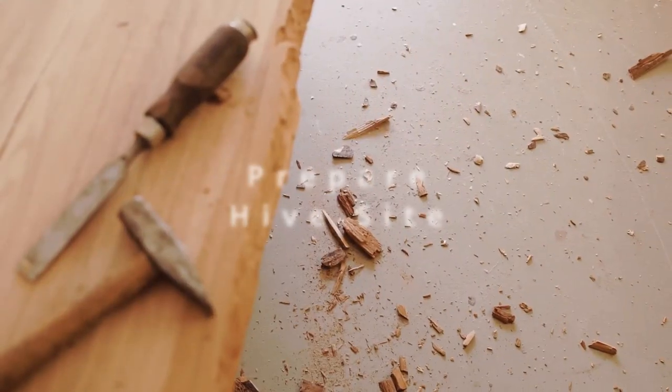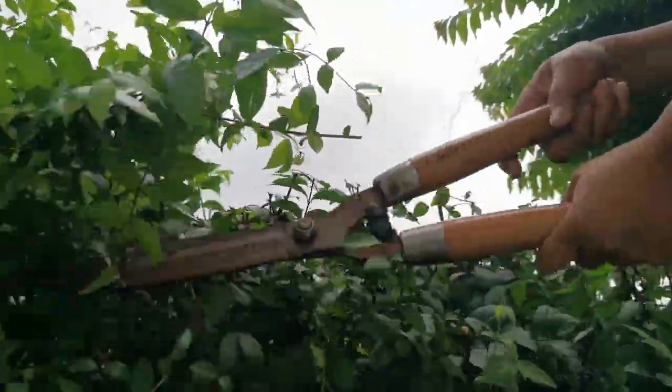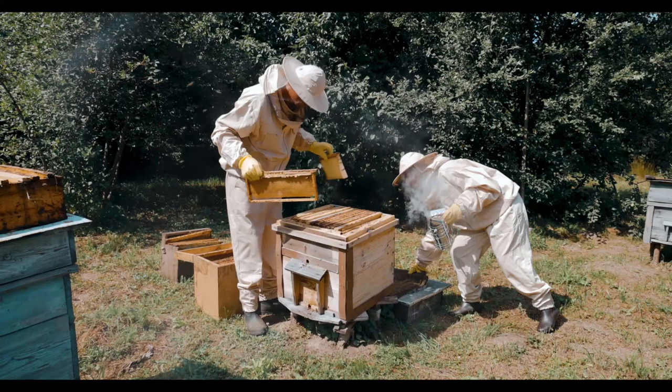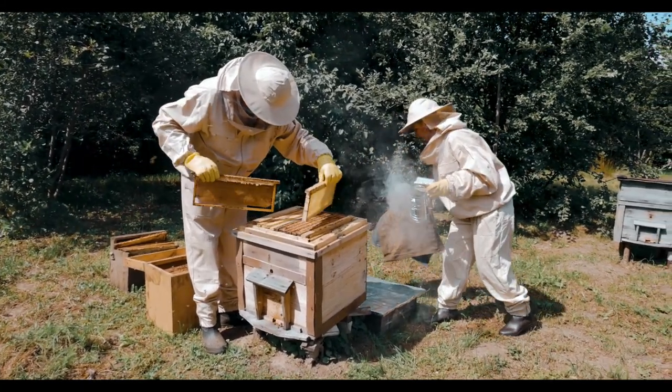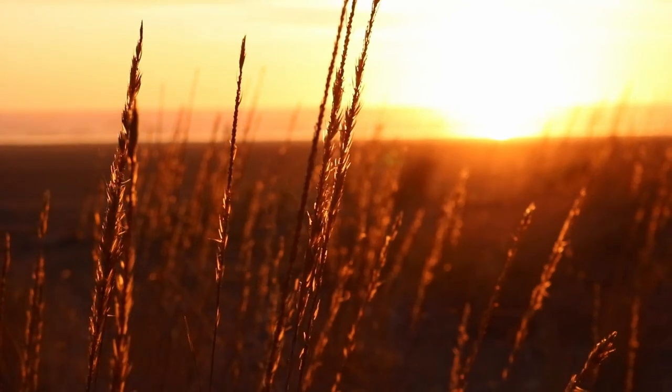Prepare the hive site by clearing away vegetation and debris to create a clean, level surface for the beehives. Consider installing hive stands or platforms to elevate the hives off the ground. Your hive entrances should face east or south to maximize exposure to morning sunlight and heat.